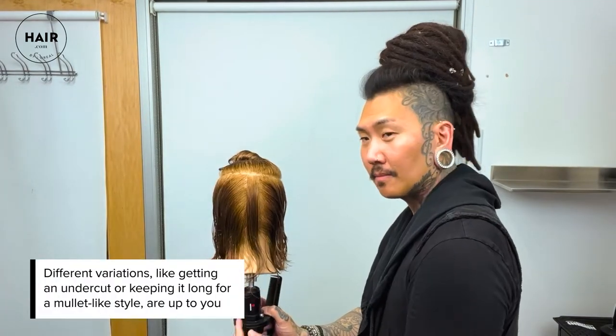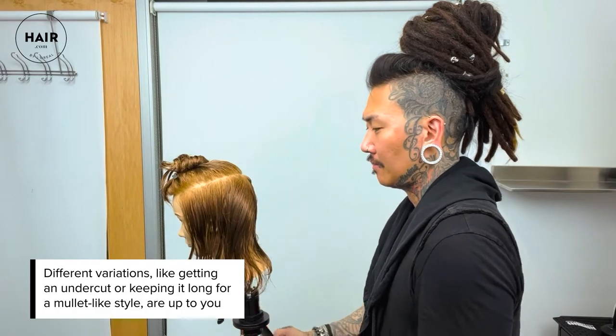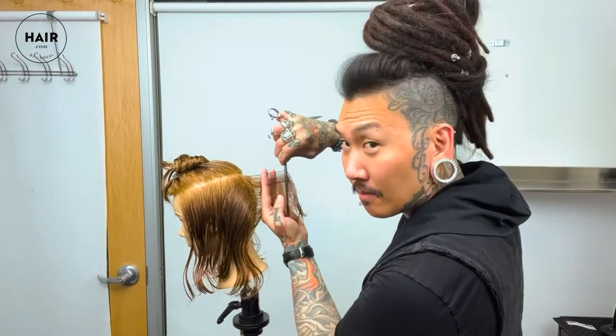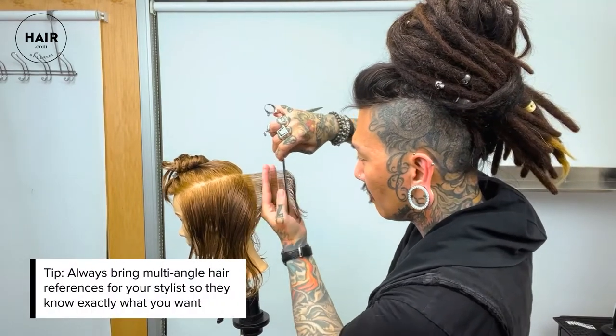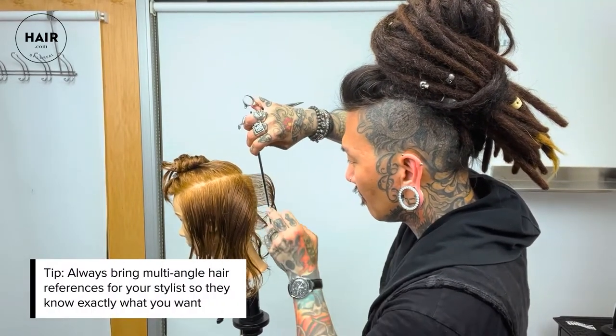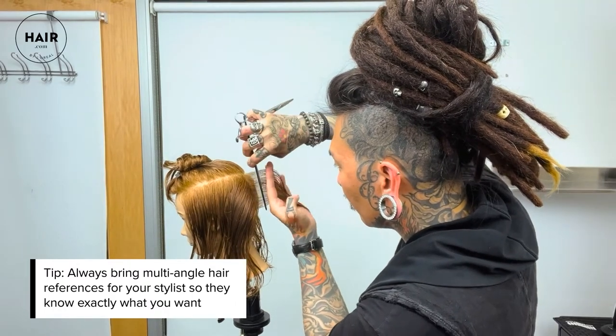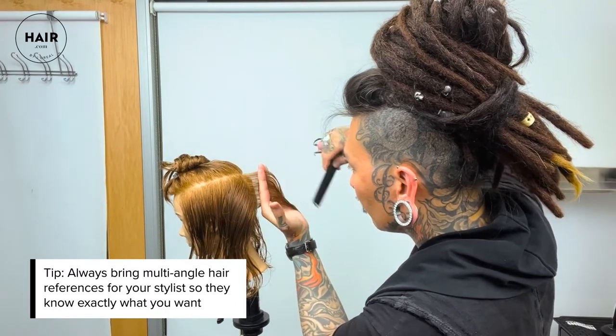You have a choice: you can do a scissor cut, which I'm going to be doing today; you could totally clipper it; or you could leave it longer even with a mullet-y feel. Make sure to communicate as clearly as possible with your hair artist — the more they understand you the better the result, and remember pictures are always helpful, especially from multiple angles.